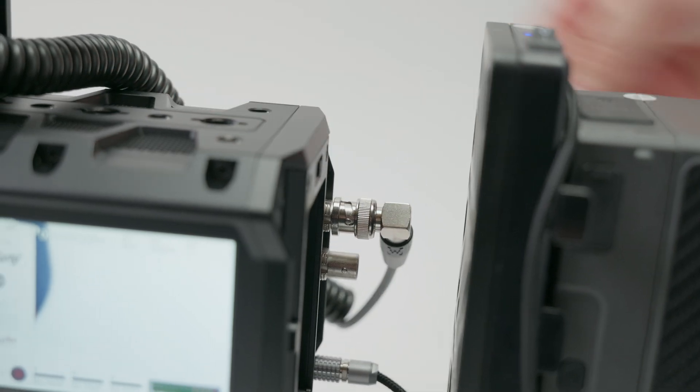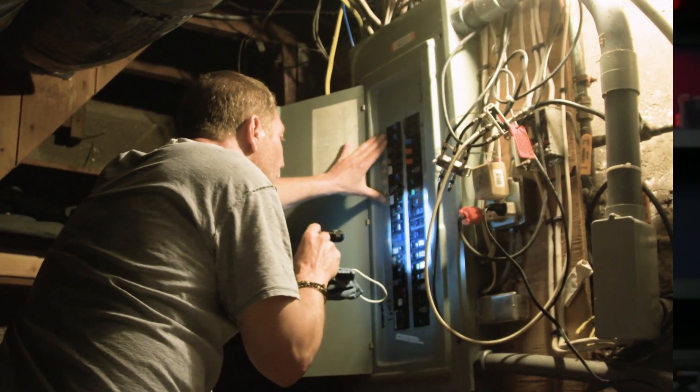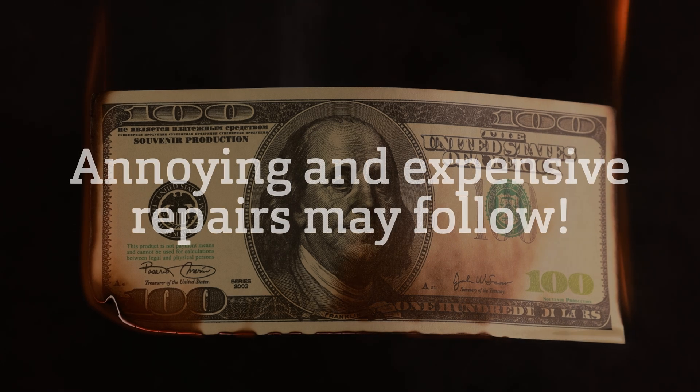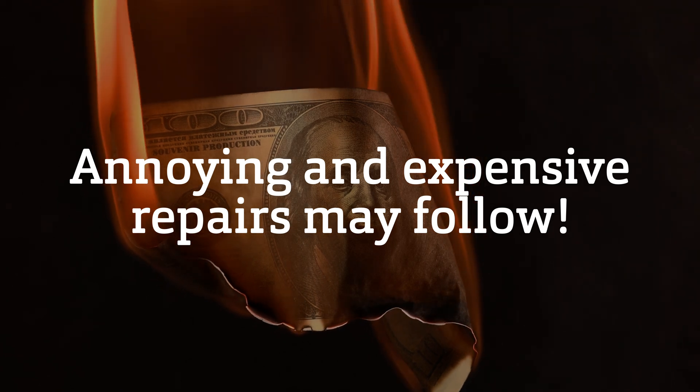If SDI is so great, how can you burn your SDI port and render it useless? SDI is very sensitive to something called power surges, and this can come from connecting everything in the wrong order, creating a power loop between the camera and accessories. That in turn can fry your SDI out. I'm not saying it will happen every time, but there is a risk.